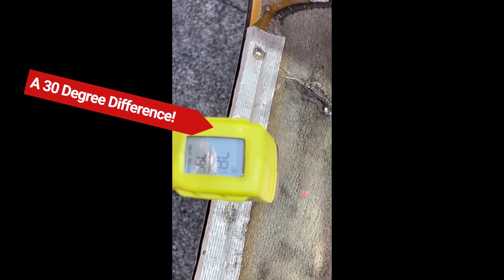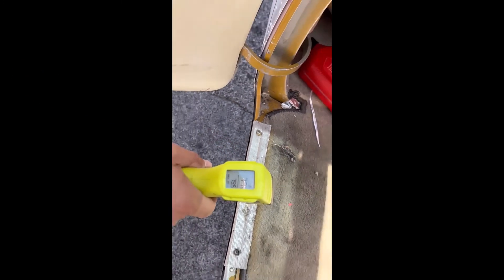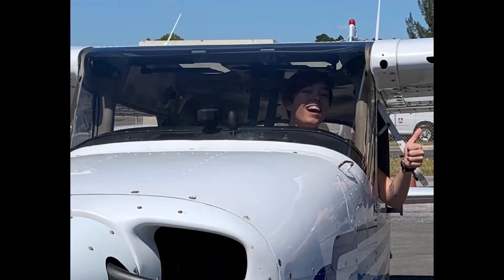Here's an infrared thermometer — it's pointing right at the carpet and reading about 122°F. That's the sunlight coming through the side without the Jet Shade. Let's check the side coming through with the Jet Shade — that's reading about 80°F. And going back to the other side, that's 113°F right there, versus out here it's down to about 79°F. So you're really taking about 30 degrees out of the heat coming into this aircraft.